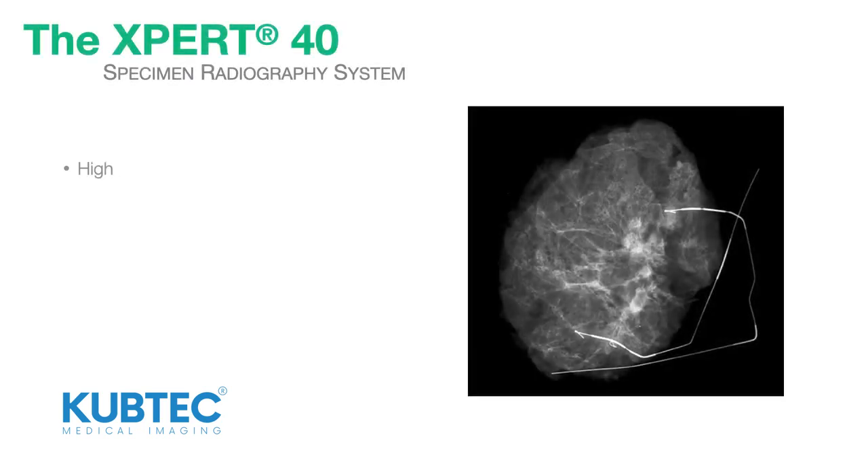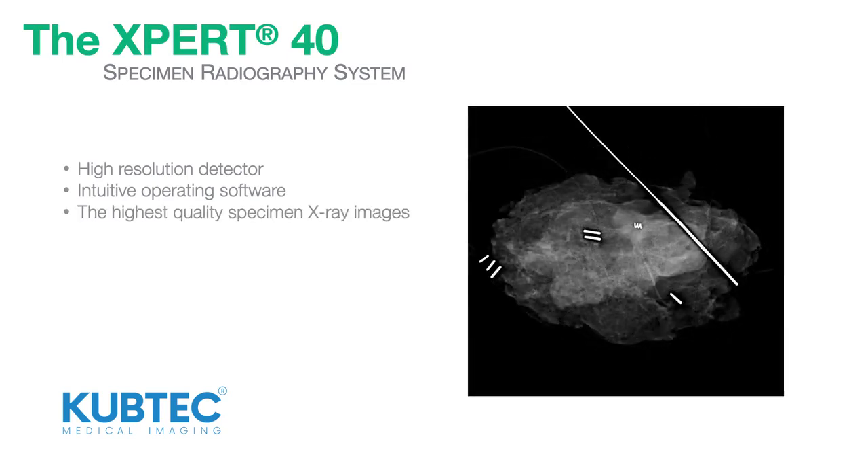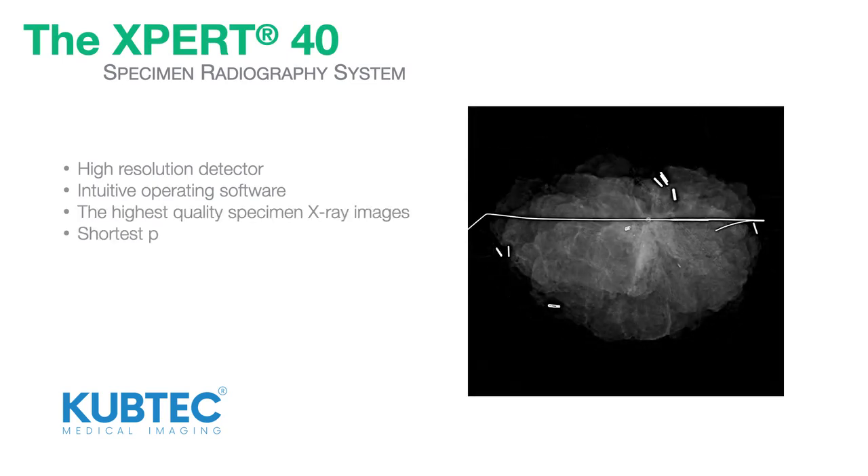The system features a high-resolution detector and an intuitive operating software, which enables OR staff to produce the highest quality specimen X-ray images in the shortest possible time.